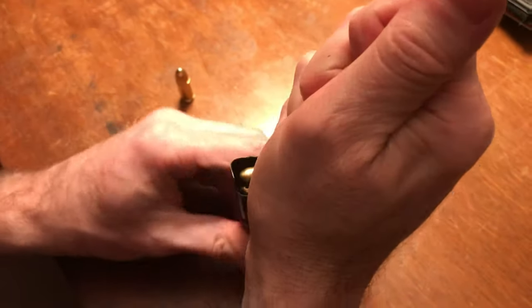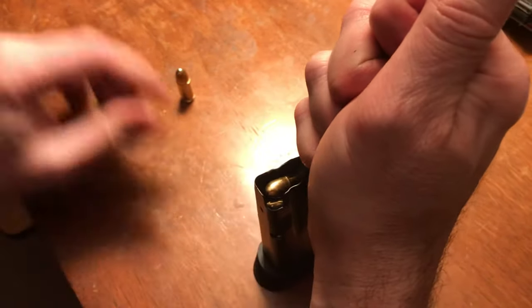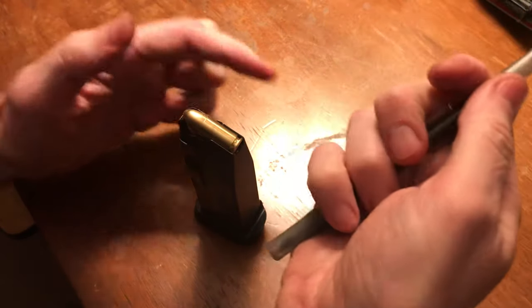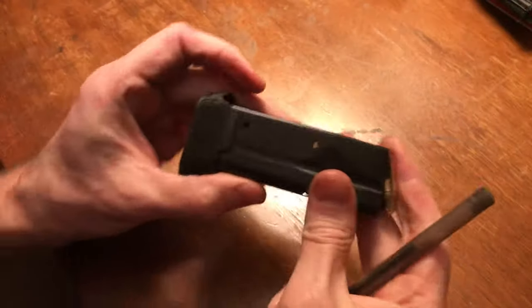Do it again — see, it gives you a lot of space in there with this plastic pin, and it's not going to hurt anything. You don't have to spend twenty or thirty dollars on a mag loader. Just take this pen with you to the range or wherever you're going to be loading these magazines.